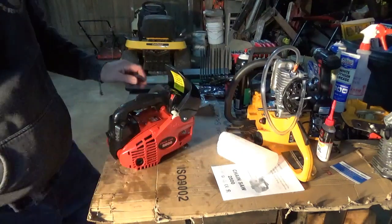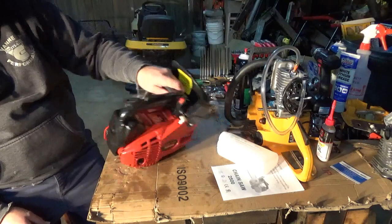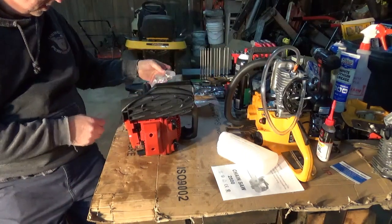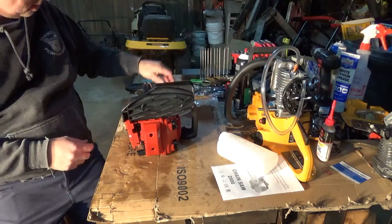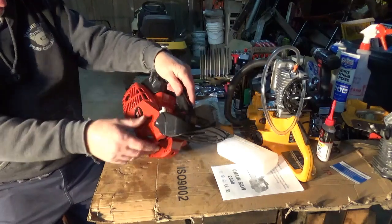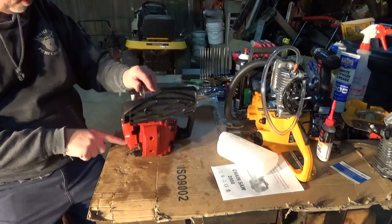Acts like it's got a little bit of compression right off the bat. Oh, there's the bar nut in the bag here. Looks like I've got to remove a screw there.